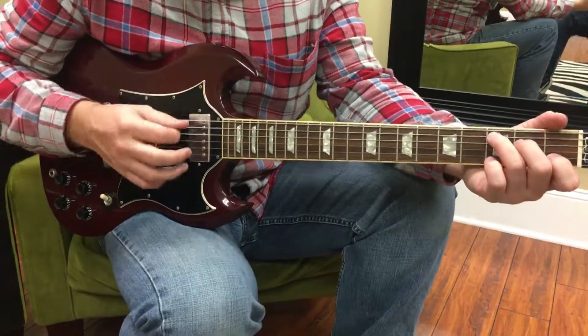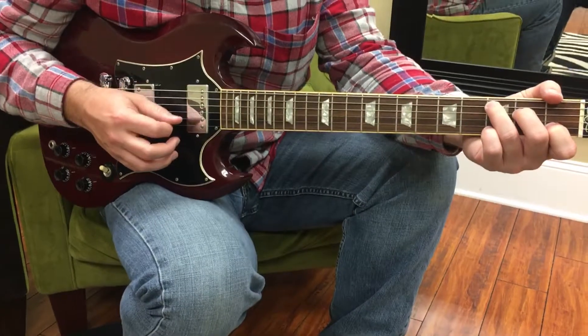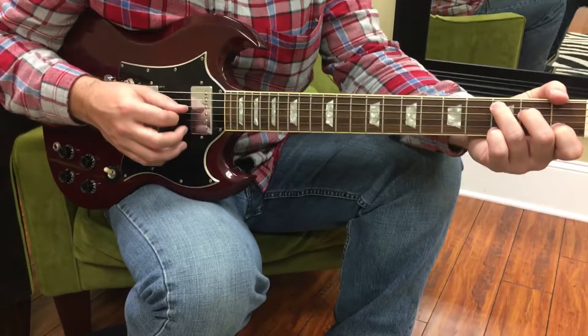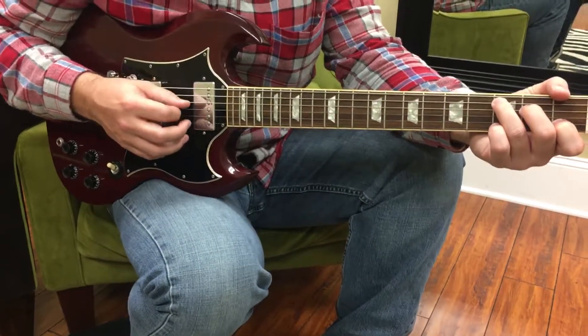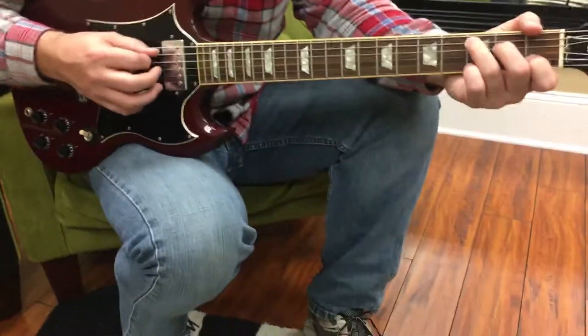But more importantly for you, I want you to be able to get your pick action and have control of your right hand, because it's like your artist's paintbrush. The more control you have on it, the better picture you'll be able to make.